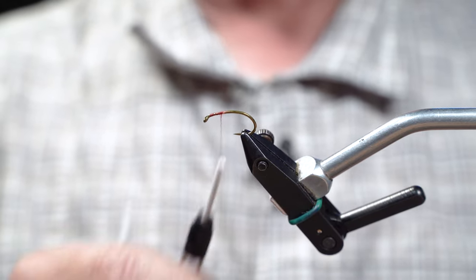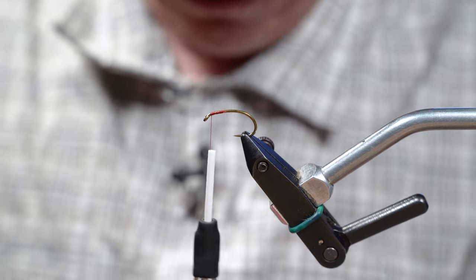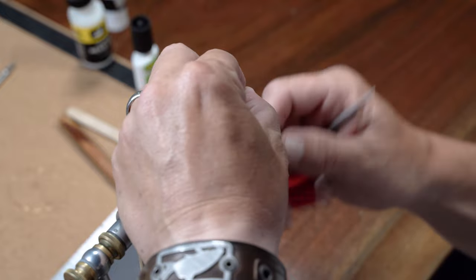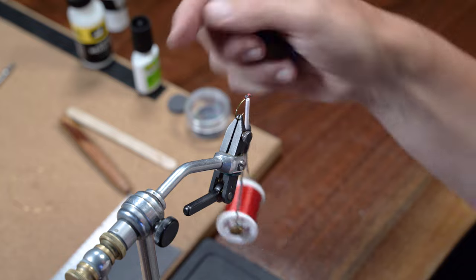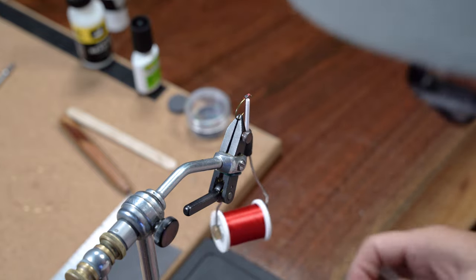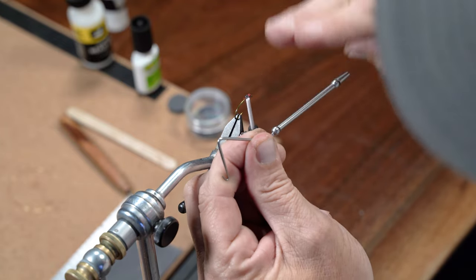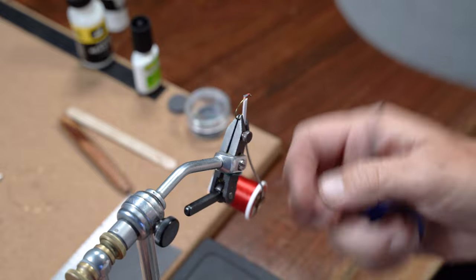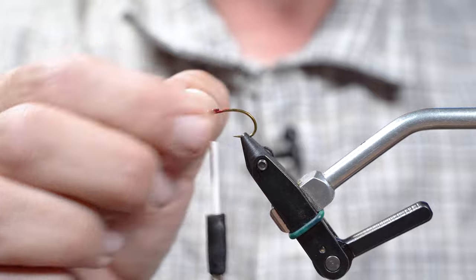We're gonna wrap just behind the eye about four or five millimeters and get ready to put our lift kit down. The lift kit is gonna be 2.30 bars of lead cut down to four millimeters. You can get one or two wraps on those two bars of lead and they're not going anywhere — you don't have to really yank on it. What's important is that you wrap this on the top of the hook shank. You don't want your bars sitting off to the side; you want them on top. Make sure the two bars are together and on top of your hook shank rather than on the sides.